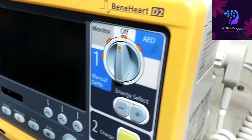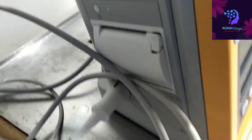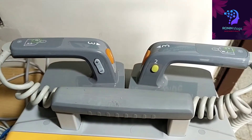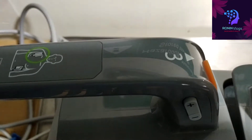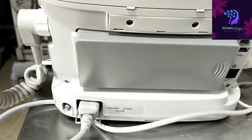This is the front panel and this is the place where paddles are connected, and this place the printer and ECG cable is connected. These are the defibrillator paddles. The position where you need to keep the paddles is clearly mentioned, so it's easy to use. Almost all defibrillators are the same. This is the battery.